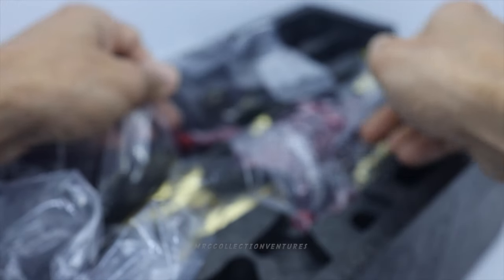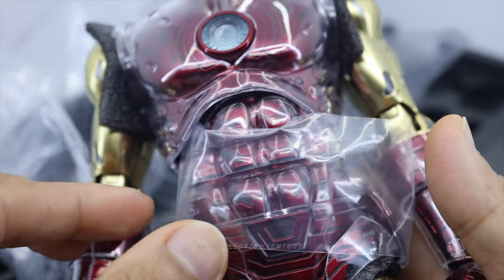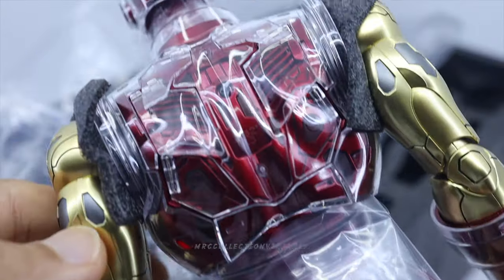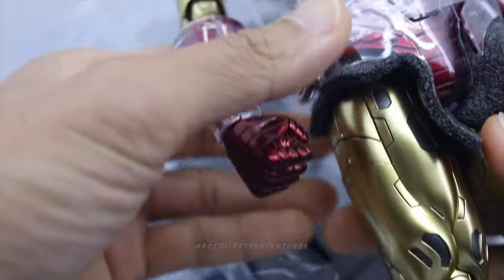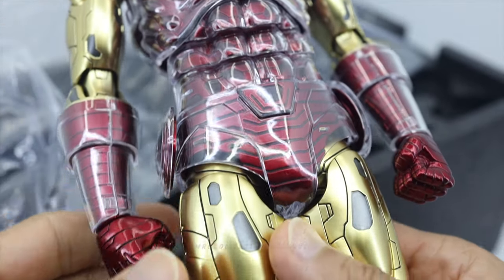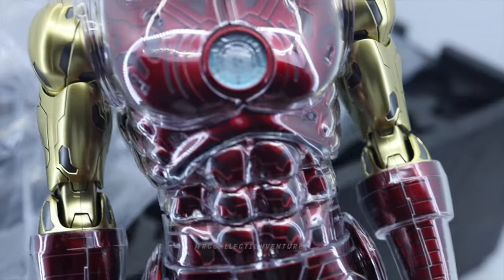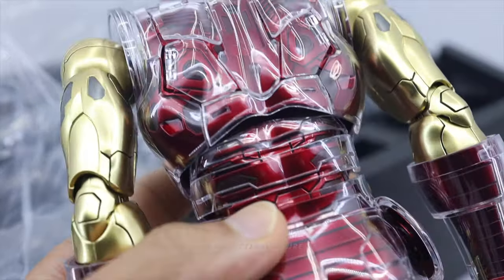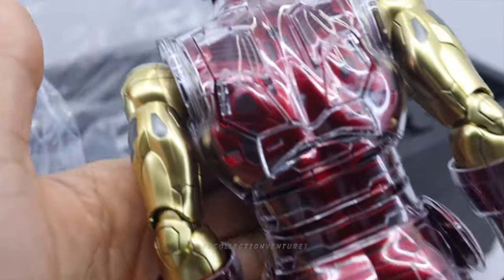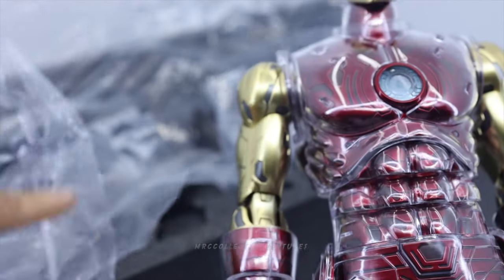And of course the figure — wow, this is really, really cool guys, I love it. Let me remove those plastics first. Already removed them and this one is really, really nice — so much detail, it looks amazing. I'm really excited to play with this one. Now let's take a look at the base, because this is the deluxe version.